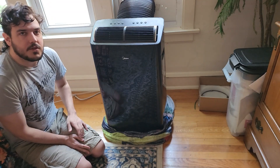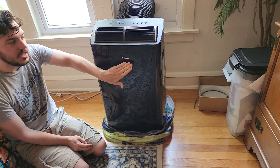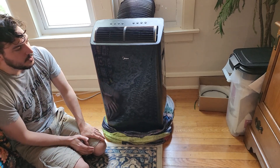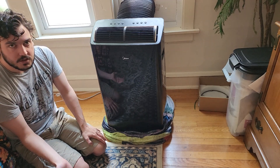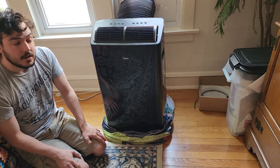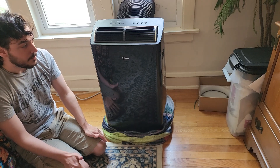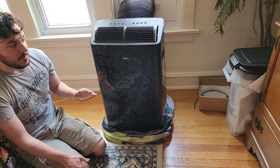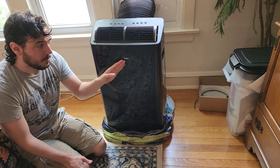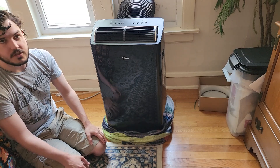So this is my other Midea Duo — the actually Midea-branded one. Not only do they sell this under the Midea name, but as you saw with the other unit, they also sell it as a Winther and as a Toshiba. There are a few other brands just popping up that are just licensed versions of whatever this is — I believe they're all built by Midea.